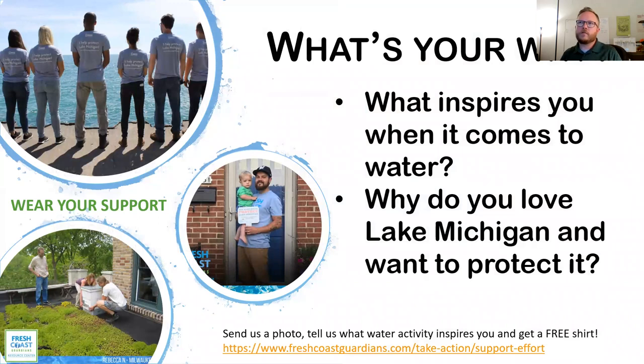You can also get a free t-shirt. Once you get your rain barrel installed, take a photo, send it to us, and we'll send you a free t-shirt that says you helped protect Lake Michigan. Or take a photo of the lake and send it in, telling us why you love water and want to protect Lake Michigan. That's at freshcoastguardians.com.